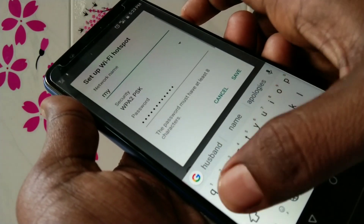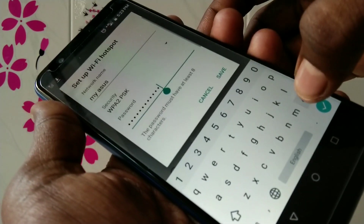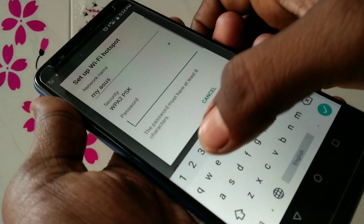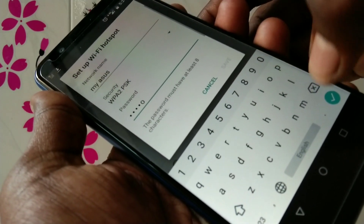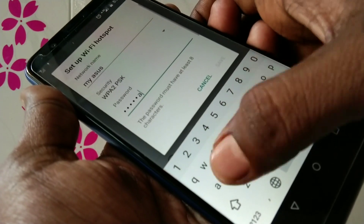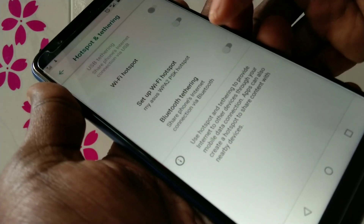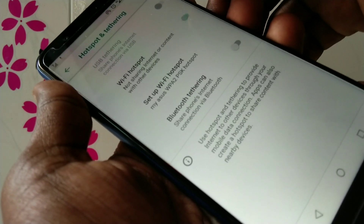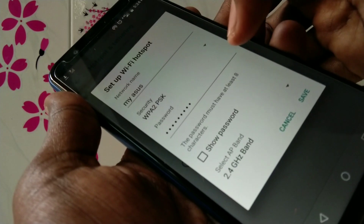Before enabling the hotspot, set up the WiFi hotspot by entering a network name — you can modify the name. Under Security, you can change the password. Save the settings, then turn on WiFi Hotspot. Your hotspot should now be active.